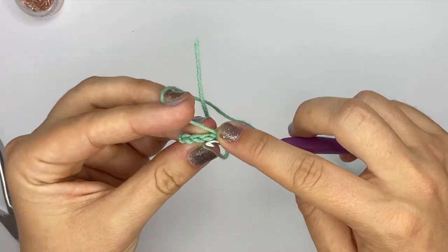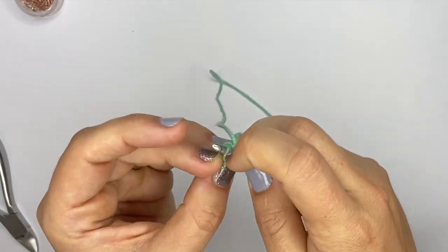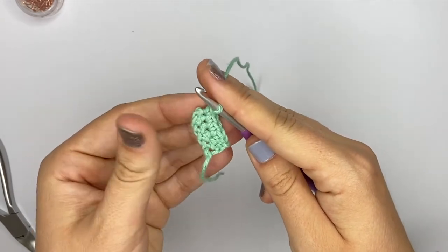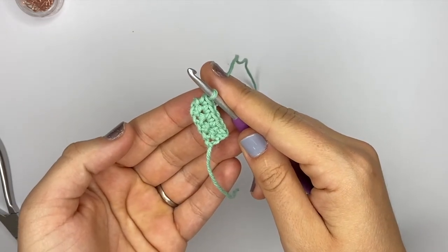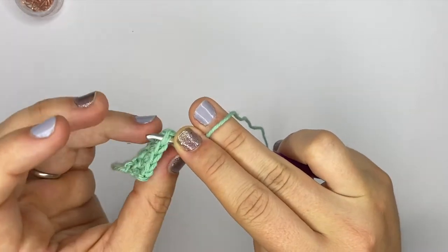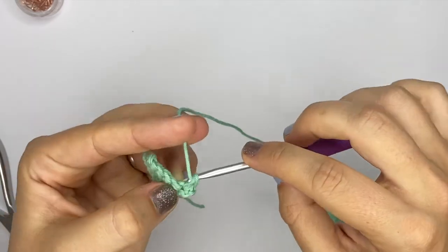This is how you get started with working flat, and this is the most basic technique to work flat if you want to do flat amigurumi pieces. Now I'll show you how to increase. Increasing is going to be the exact same as what we did when we increased in the round, and I'll show you how we decrease as well. To increase, when you're picking up your stitch you do one single crochet and then your next single crochet is in that same stitch to increase.